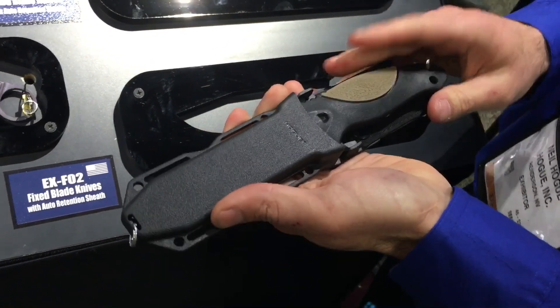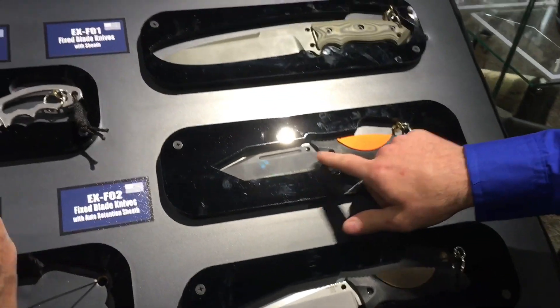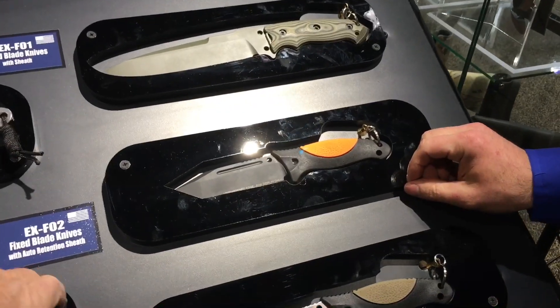You're looking at a price point of $129.95 for this knife. This is the Tanto Black Cerakote blade.